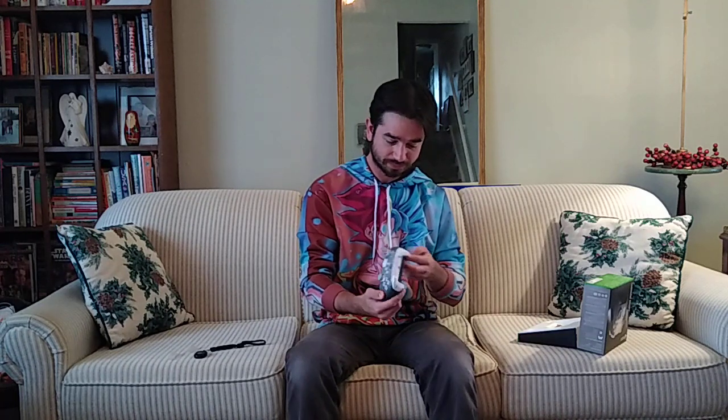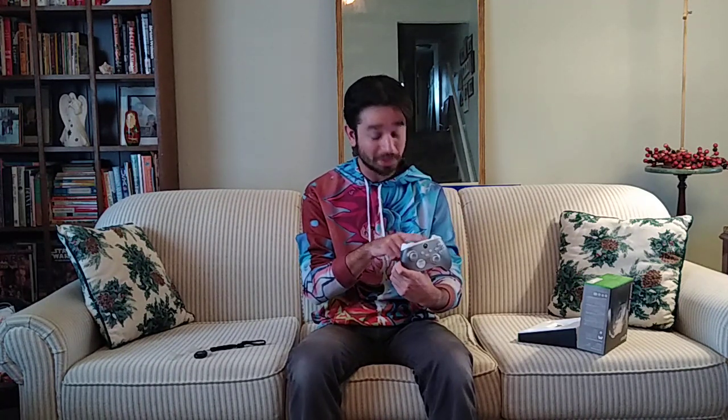Wow, this is really nice. The front faceplate of this controller actually changes colors depending on how you move it and how the light hits it. That's really cool. This is a really cool controller. I know how much I was freaking out over the Mineral Camo one, but this is very cool too.